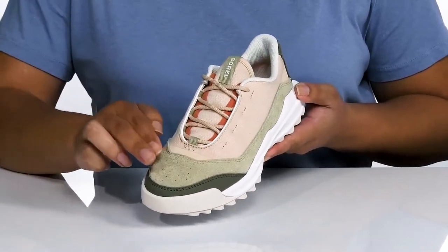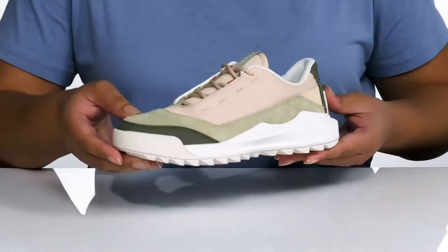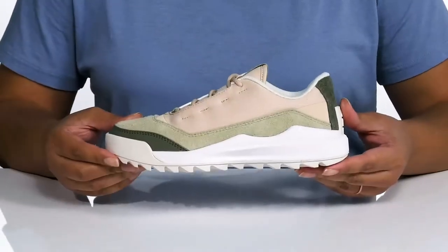They have some perforations on the vamp for breathability with other contrasting textures and overlays to give you a cool sports look you'll want to show off all the time.